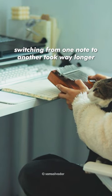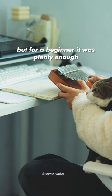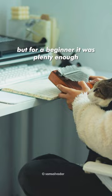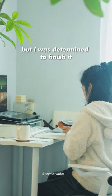Switching from one note to another took way longer since 17 keys on a kalimba seemed few, but for a beginner it was plenty enough. Hours went by practicing a simple Legend of Zelda song, but I was determined to finish it.